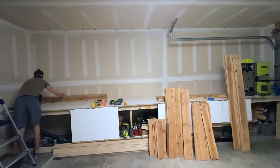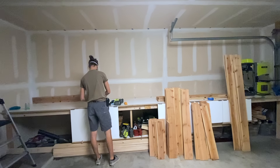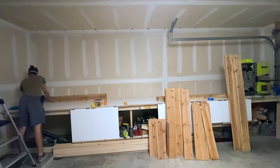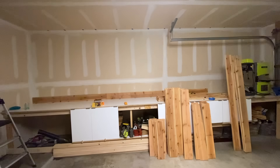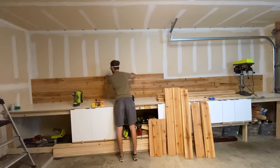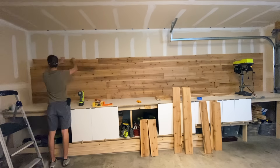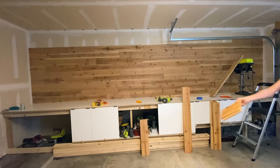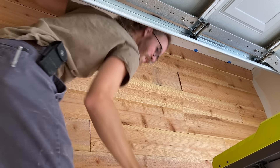I attached the cedar to my wall using inch and a quarter brad nails. The nails were just needed to hold it temporarily, as the screws holding the French cleats into the wall would eventually sandwich the cedar securely into place. It was pretty annoying trying to work behind the garage door track, but eventually I got the last cedar plank attached.